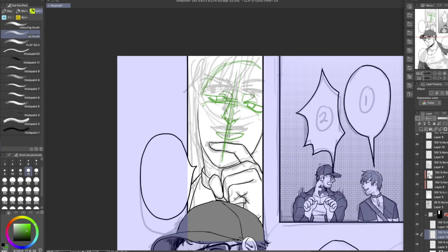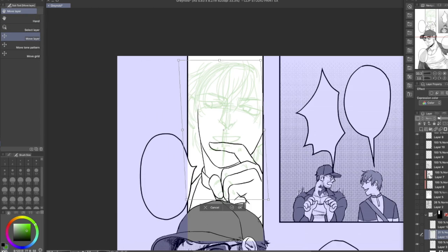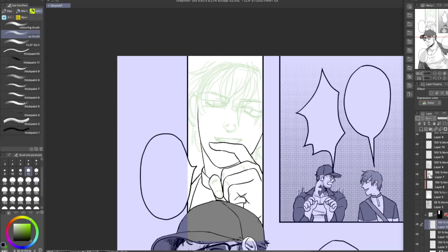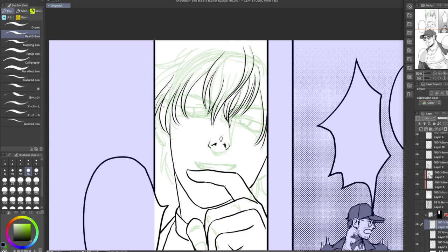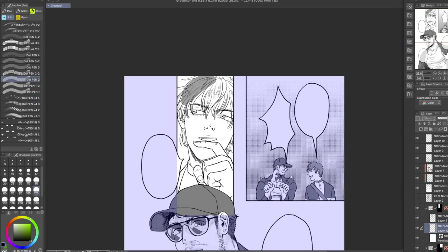Often times when you do the thumbnail you don't get the look right. So I do a second sketch in a different color over it just to get it right.